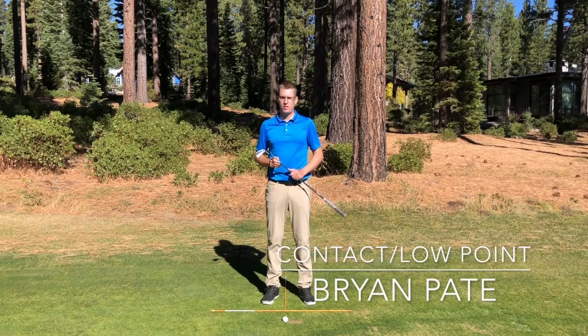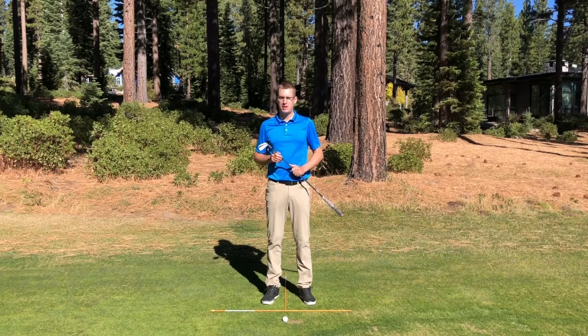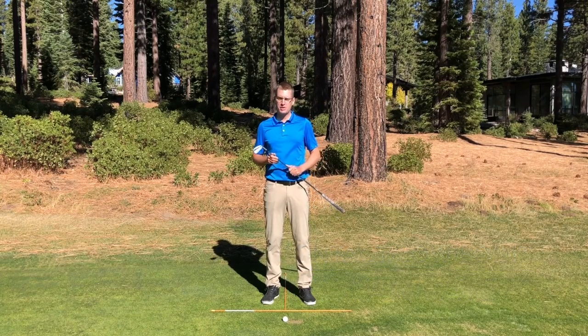Brian Pate here. This video is going to cover the low point where the club is going to be the lowest in the swing and also where it contacts the turf.